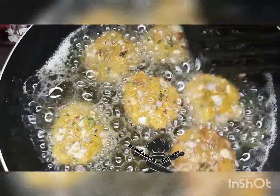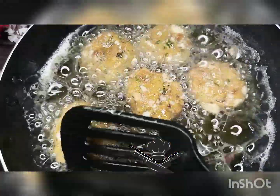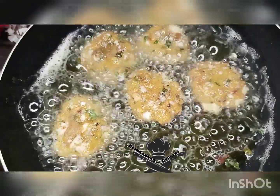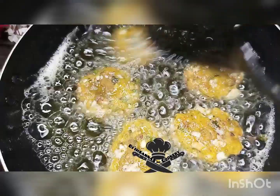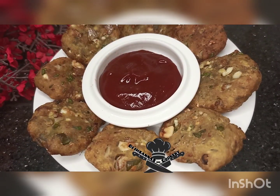This recipe will be good to go for iftar as Ramadan is approaching. Make this for iftar — I'm sure your family is going to love it. Thank you so much. Ma salama, bye-bye.